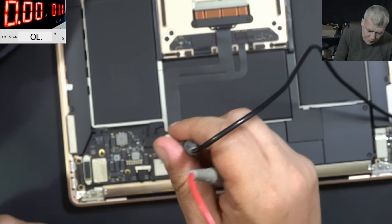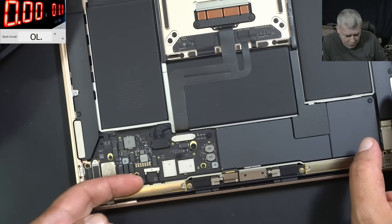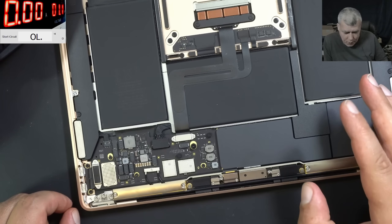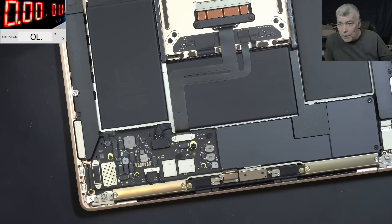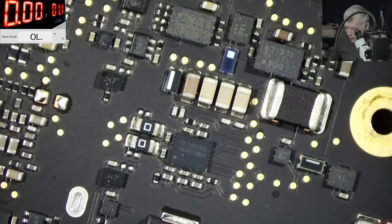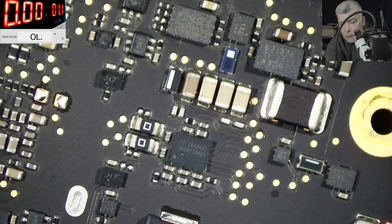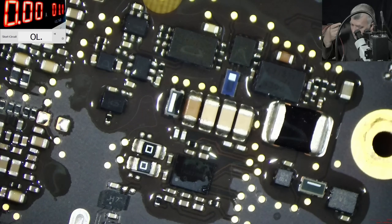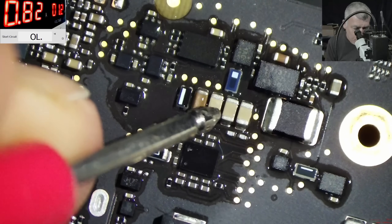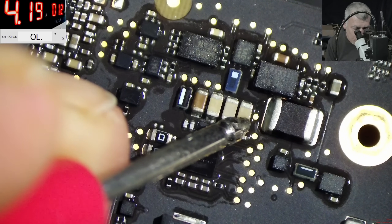Let's take the board out. There's no point guessing because I can start removing capacitors. Let me take the board out just to be sure there's nothing on the other side. So we are on the other side of the board, and here we have a bunch of capacitors — all on the main power rail. I'll come in with alcohol. I believe one of these caps is shorted. You can see it's bubbling and also it's smoking. Yeah, that's the one.